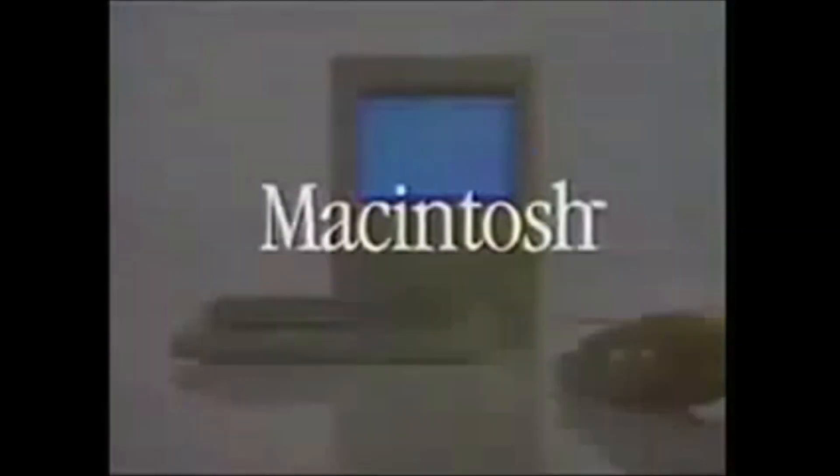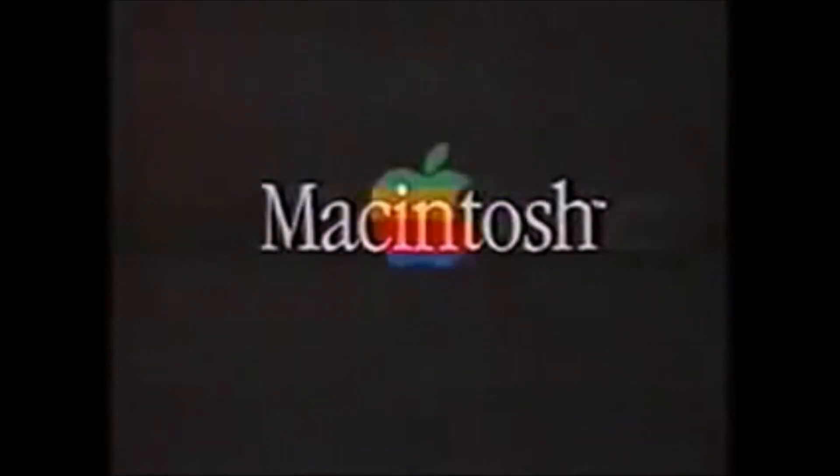You already know how to use it. Macintosh — the computer for the rest of us.